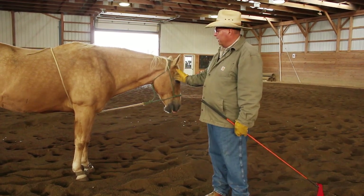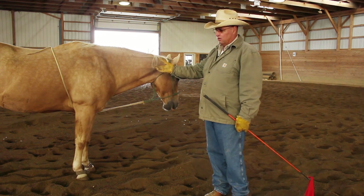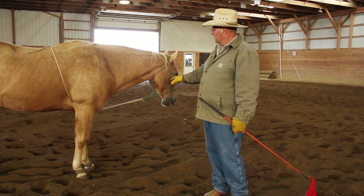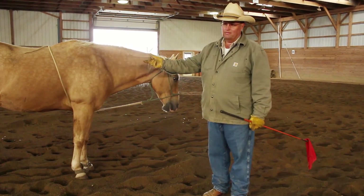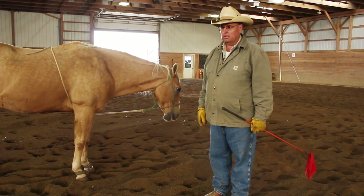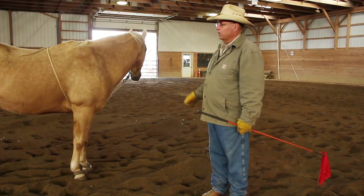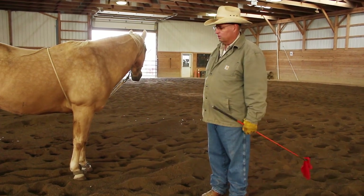We've got him prepared now for his side reins, where he's giving. I don't want to put the side reins on before I've accomplished this because he's just going to fight them. But now I'll show you later on — I'll put this horse in the side reins and he'll flex his neck and pull very softly, and then I can start schooling him in his transitions and in his free lunging without having a ruckus.